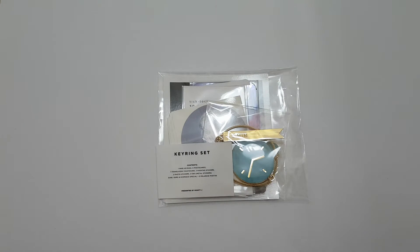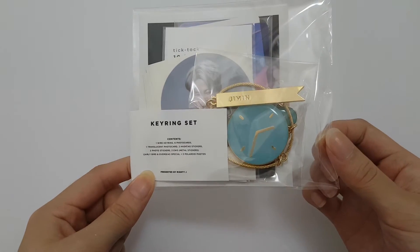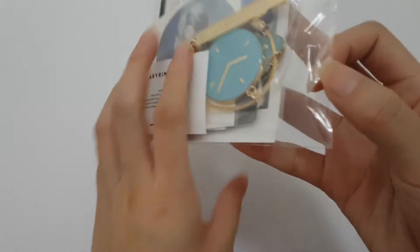Hello, so today I'll be unboxing Mighty Jimin's K-Wing set. This is so damn pretty, so let's get started.